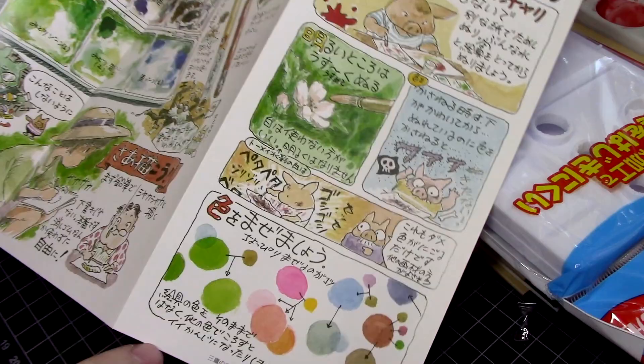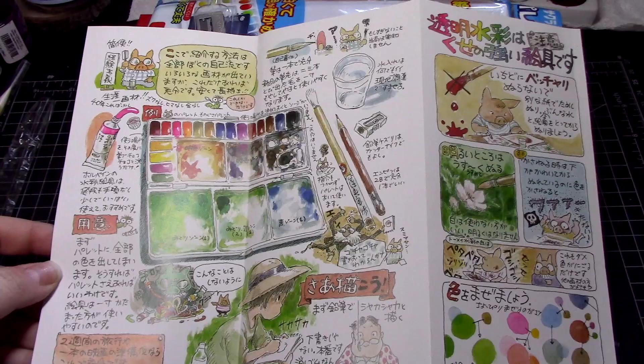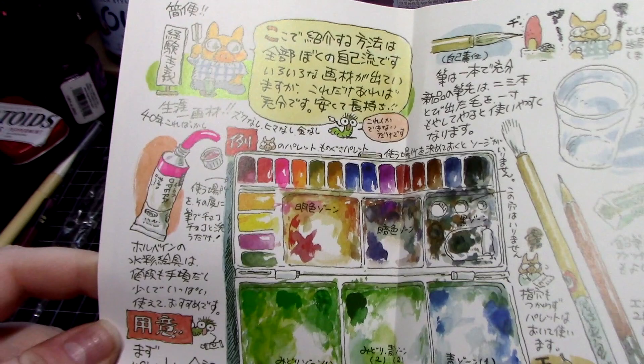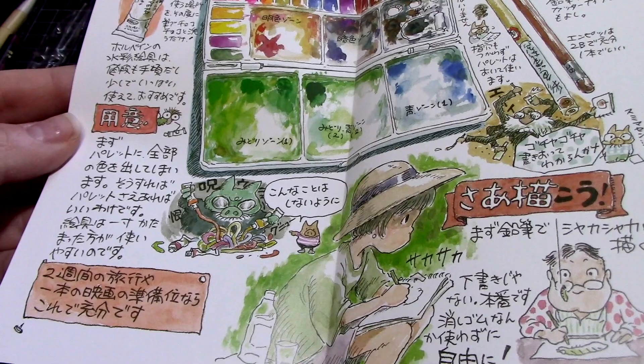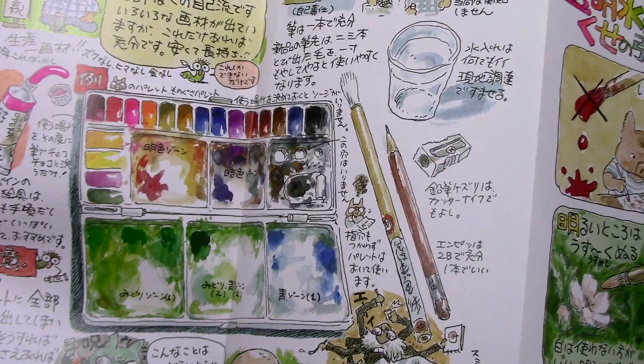There's a super cute brochure included that I'm betting tells you a bit about the materials in this set as well as some tips on what to do and what not to do. Sadly, it's entirely written in Japanese and I'm unable to translate it. However, I completely love all the doodles, including one of Kamaji the Boiler Man from Spirited Away hiding next to the illustration of the palette. And there's beautiful scenery on the back, which I'm a bit envious of since getting better at backgrounds — buildings especially — is one of those things I keep telling myself I want to do. Someday!